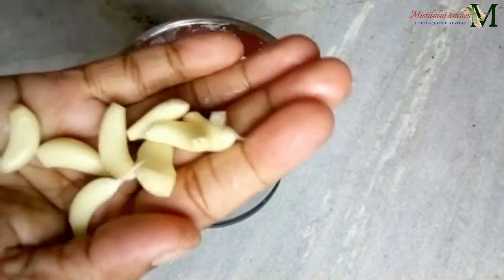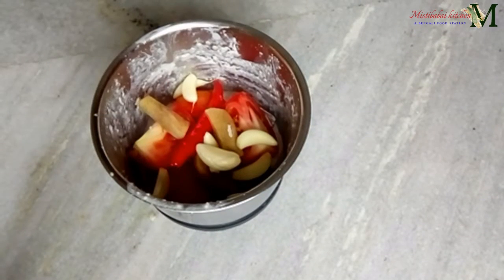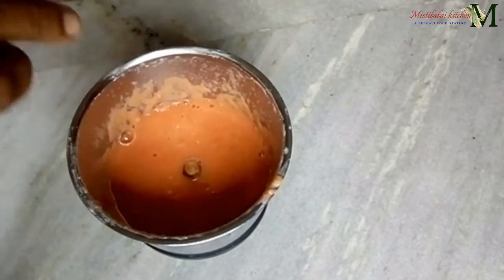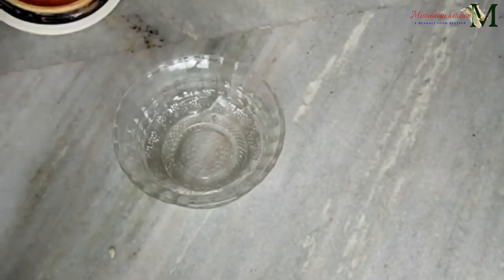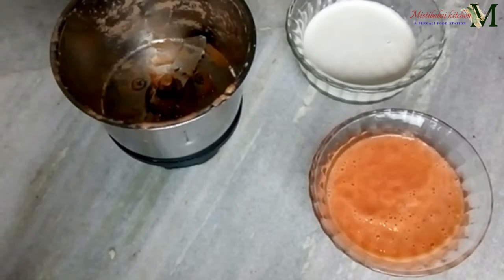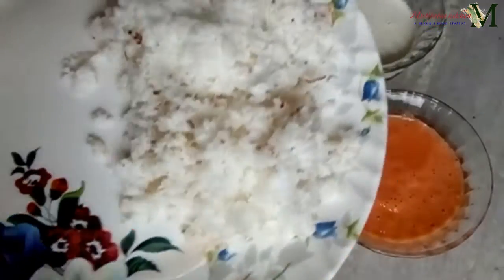We paste it in the stables. I am going to paste it with 2 gallons of water and with the lamb.